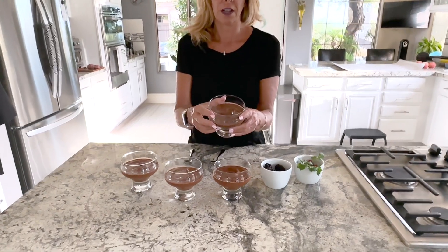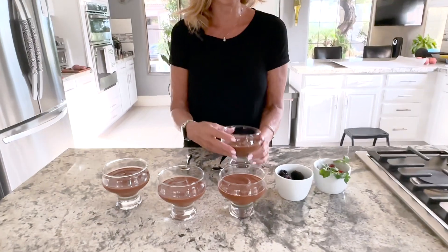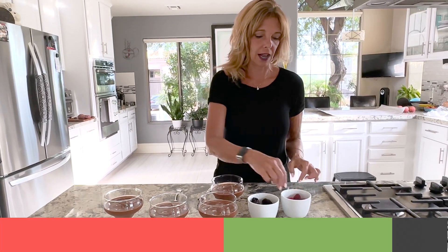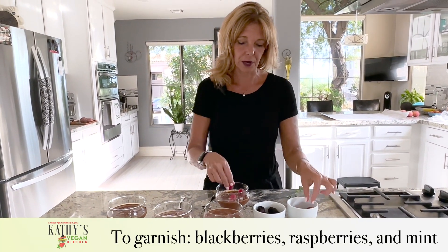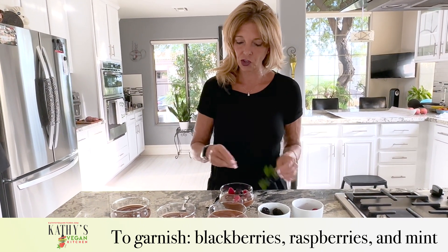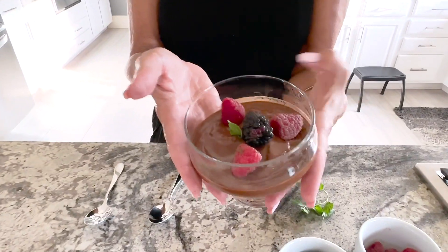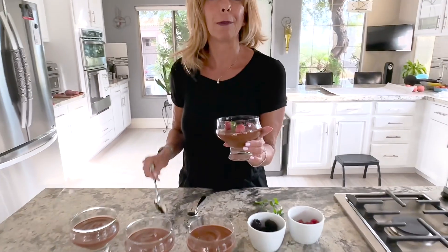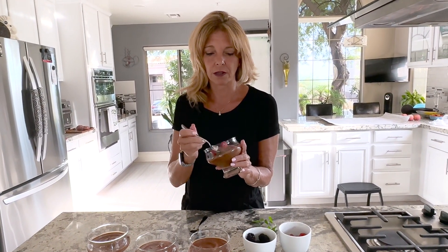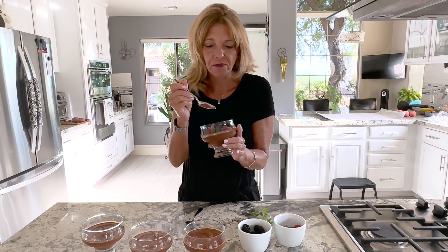In a couple of hours, the pudding is all chilled through, and it's the texture of pudding — it's cold. I am going to add some fresh raspberries, a blackberry, and a mint leaf to each one. And it looks like that. I'm going to take a bite and tell you if it's good. It tastes just like pudding. You can't taste the sweet potatoes — it just tastes like chocolatey goodness.